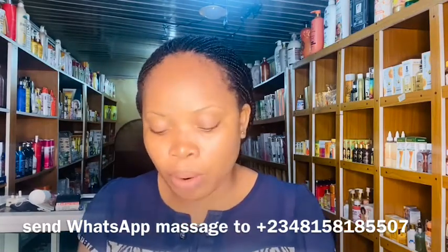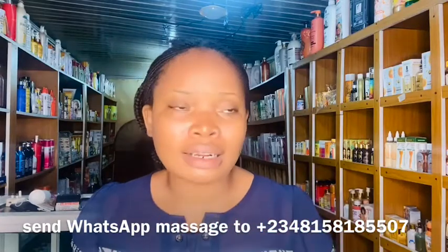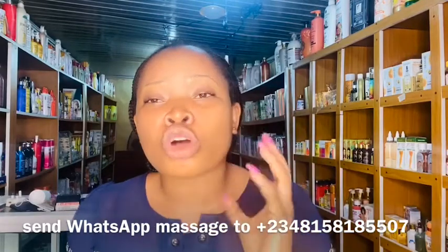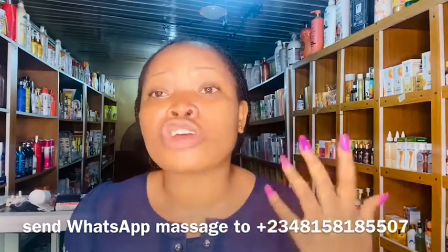The next serum is Carotone Dark Spot Corrector Serum — I'll drop the picture on screen. It's super active in clearing dark knuckles. Just apply it on the affected area and it will make your dark knuckles match your skin tone. One important thing: don't apply it during the day — apply it only at night. The same applies to Pigment Dose Serum. When you go out in the sun, apply sunscreen on the affected areas so they don't darken again.